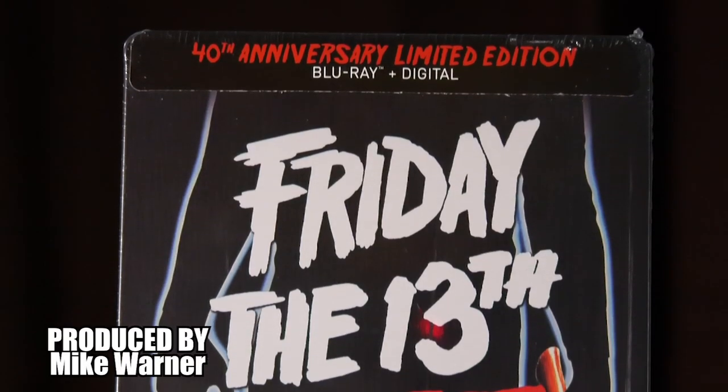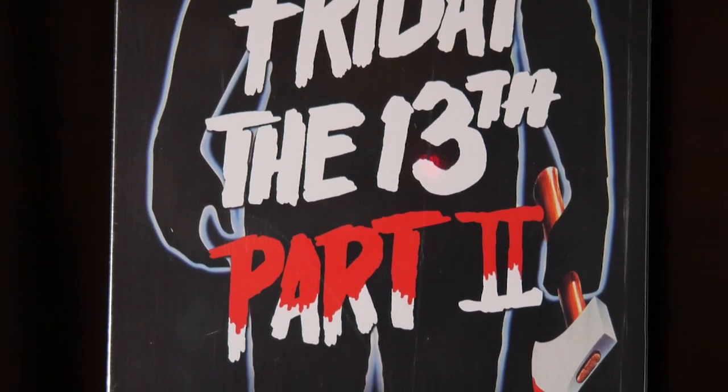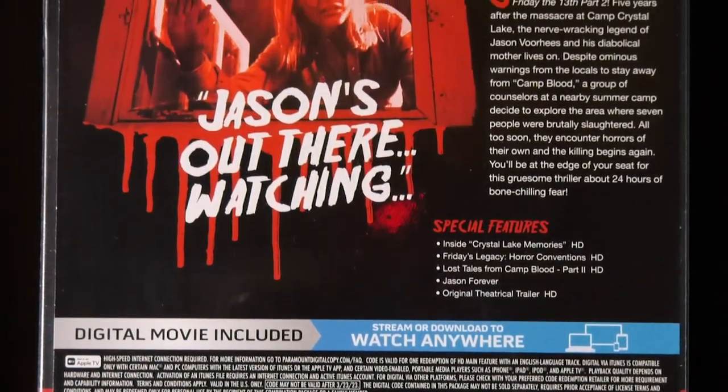Just like the first one, this steelbook is nothing too special. It's got pretty basic art as you can see on the front cover — your classic Friday the 13th Part 2 poster. Then on the back you have the current plastic slip over it. Jason's out there watching.